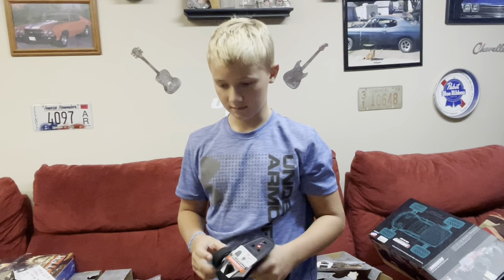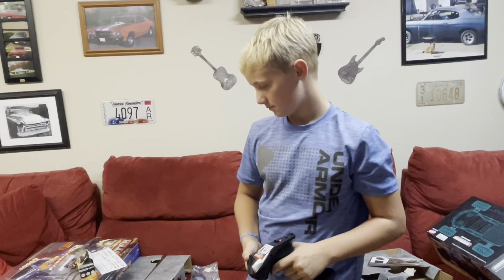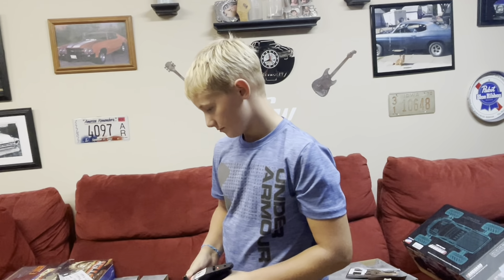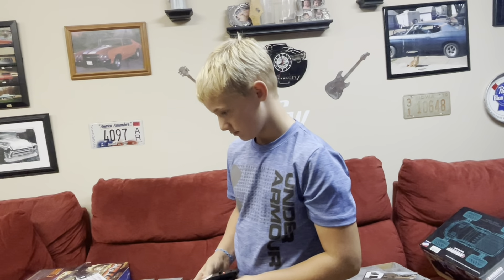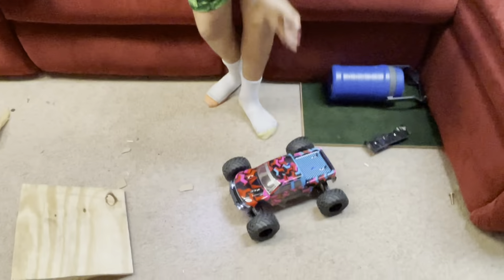What do you say about this, Grayson? I like it. Thanks for letting us review this HBX. Look forward to getting out on the road tomorrow and seeing how it does. Anyway guys, thanks for watching. I'm Thad, I'm Grayson, for Iowa Budget RC. You guys have a great day and don't forget to hit that like and subscribe.